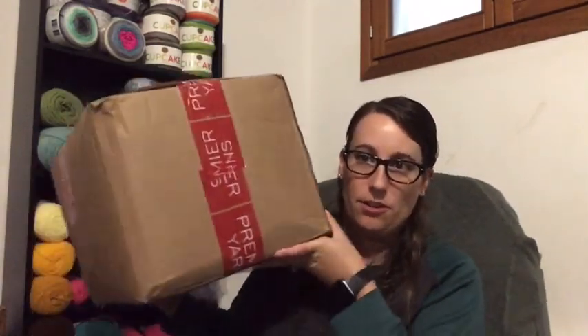Hi everyone, welcome back! It's Kirsten from Rarefield Crafts. I'm hopping on today, Wednesday September 2nd, because I got my Premier Yarns order in and I just wanted to open it up with you guys and show you what I got.